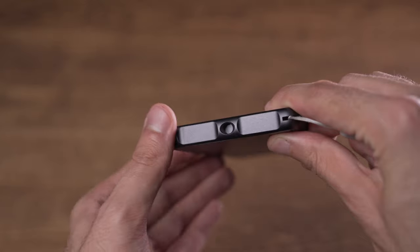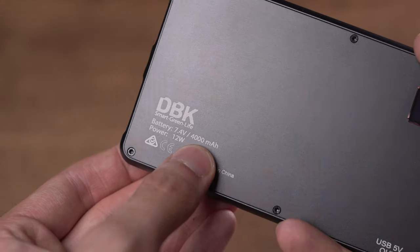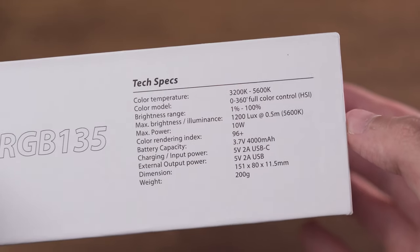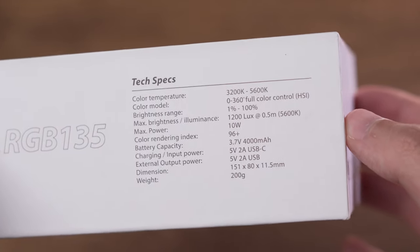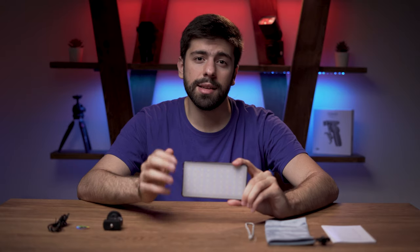On the left side you will also see another one-quarter inch thread, which is really nice. This RGB pocket light has a 4000 milliamp battery. It is rated for a CRI of 96 plus and the maximum brightness is 1200 lux at half a meter.